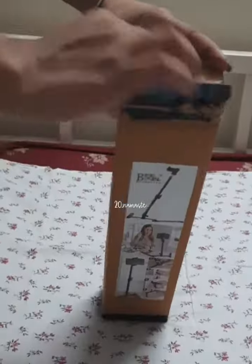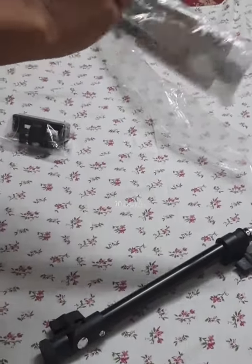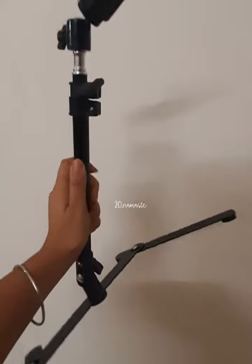Hello people, so I recently ordered two Amazon products. The first one was this overhead tripod. This package contained two packets of stands and rods for the connection, and one small packet which had a phone holder and a connector. After connecting all the parts, the tripod looked like this.